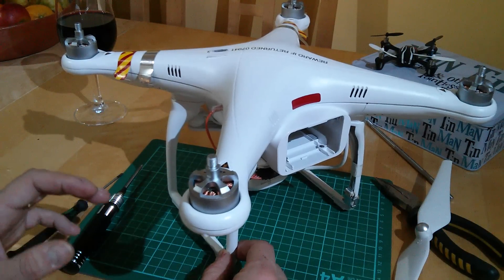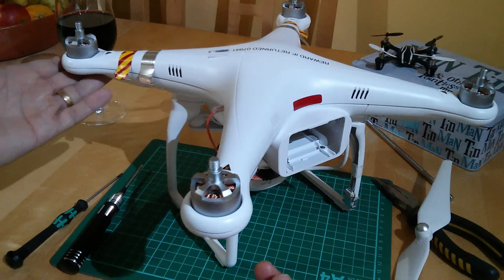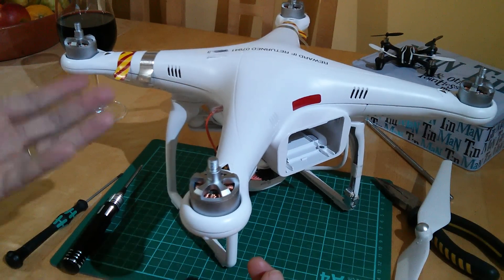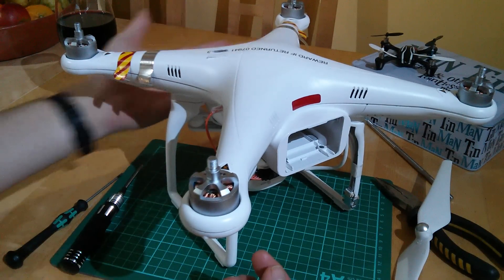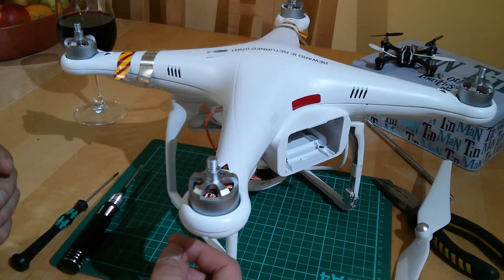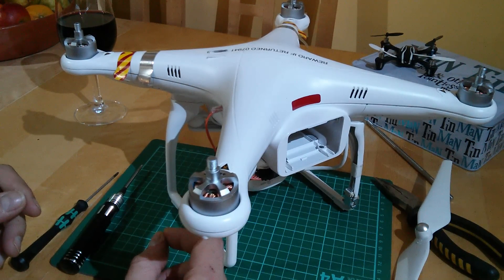On a slightly more regular basis I would check the tightness of all the screws, because vibration is going to loosen things off over time — especially the motor screws. And do a more thorough check of the shell to make sure everything's okay.